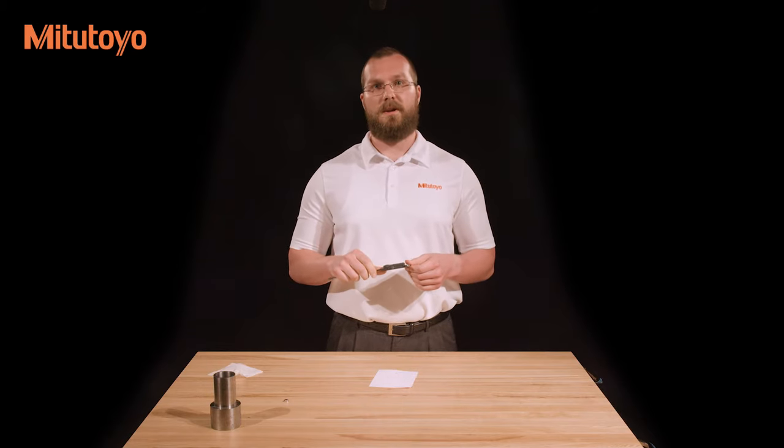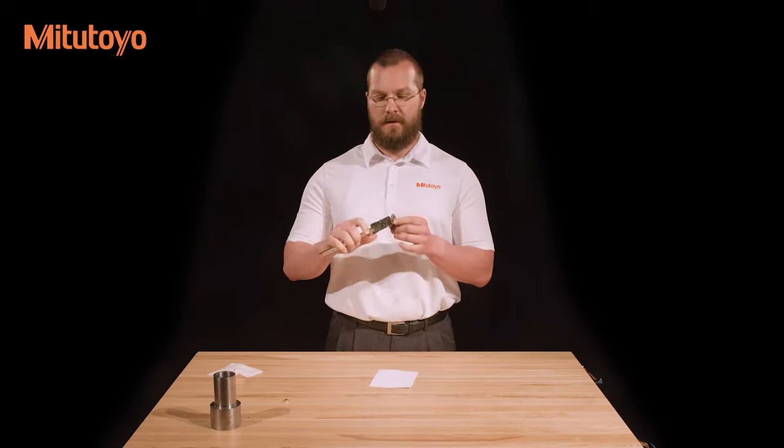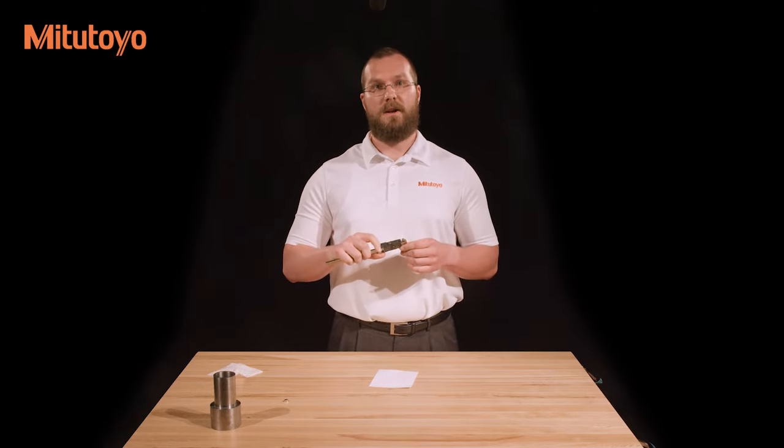If light still shines through, there may be damage to the caliper or a burr on the jaws, in which case it needs to be repaired. If the outside jaws are okay, check the inside measuring jaws if present. There should be a small amount of light shining through, and the edges should be clean and free from burrs.